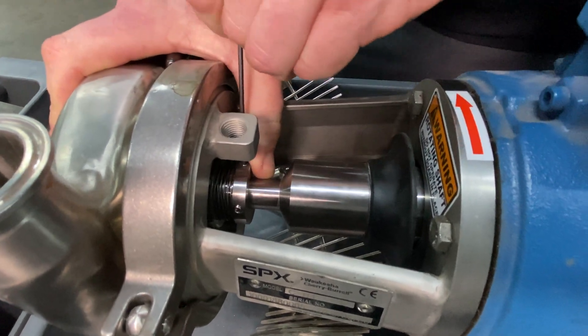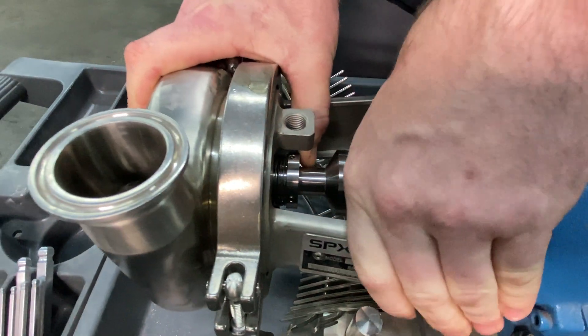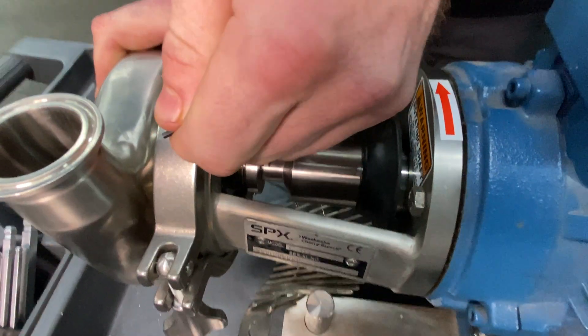We're just going to put a thumb on here and loosen this spring up a little bit. If I rotate this line... this is where I'm going to be tightening it up now.